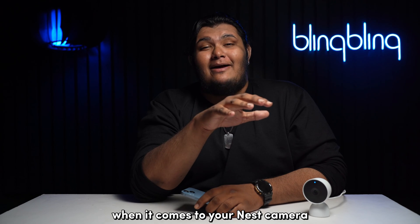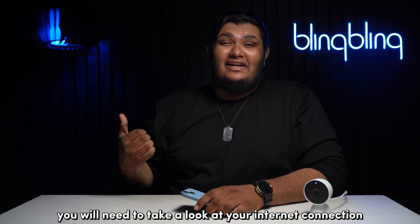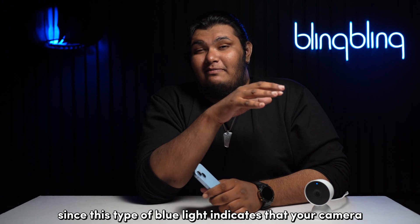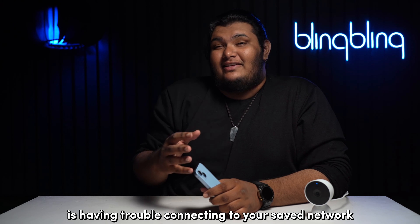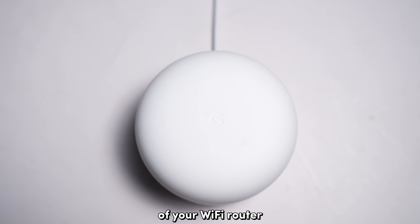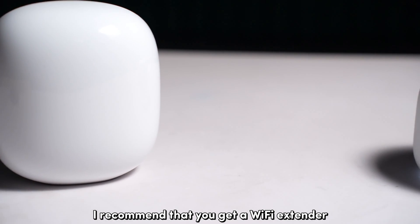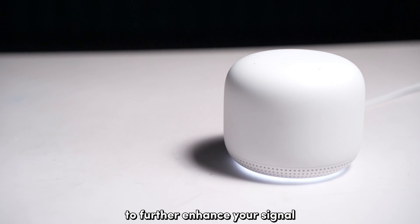When your Nest camera is pulsing blue a bit faster, you'll need to take a look at your internet connection. Since this type of blue light indicates that your camera is having trouble connecting to your saved network, make sure that your camera is in range of your Wi-Fi router. If you have coverage issues, I recommend getting a Wi-Fi extender or a mesh network to further enhance your signal.